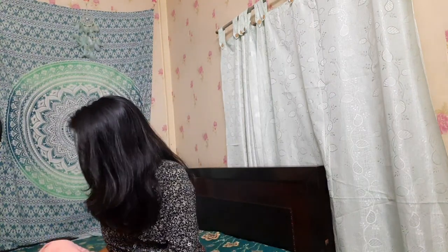The lehenga came in this packaging — it's so nice. Let me open and show it to you. So basically, let's start with the upper part. As you can see in the thumbnail, there was a blouse crop top.